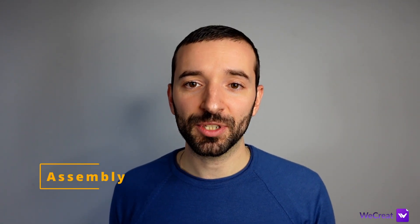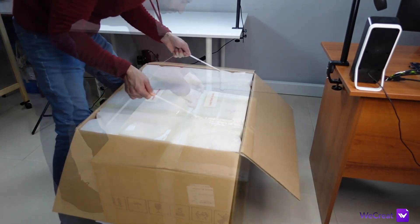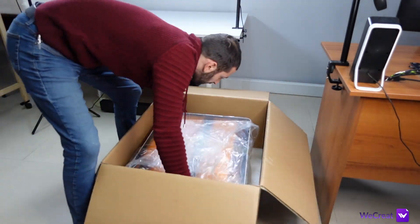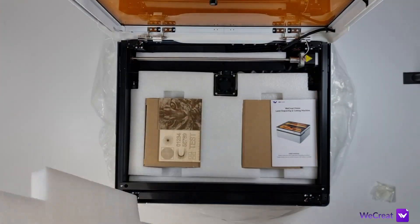Starting with the assembly: the machine comes ready to go, no assembly required. All you need is to install the cutting bed and slide in the dirt collection tray on the bottom. The box is massive and you might want an extra pair of hands just to extract the machine from the box. After that, you will need to make sure to remove all the components and the foam from the inside.